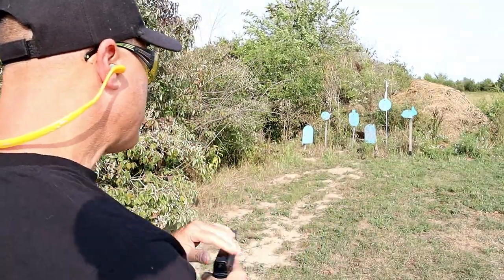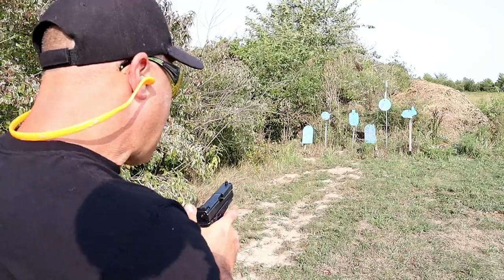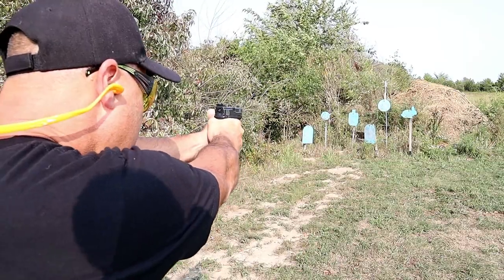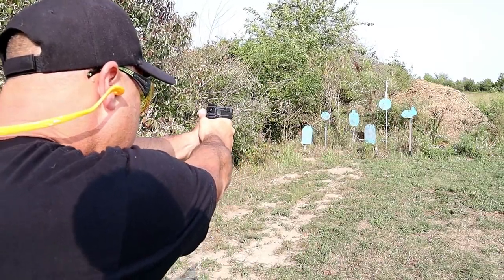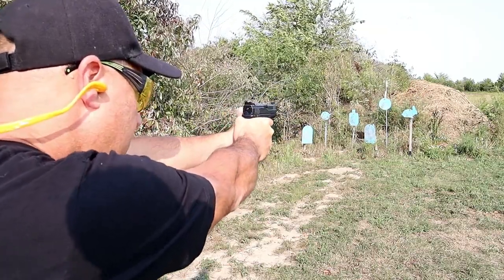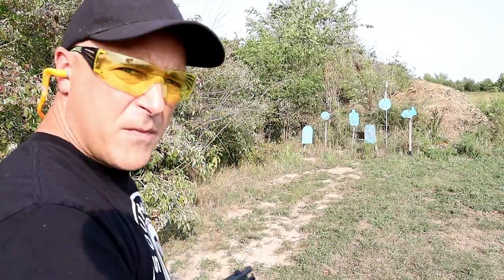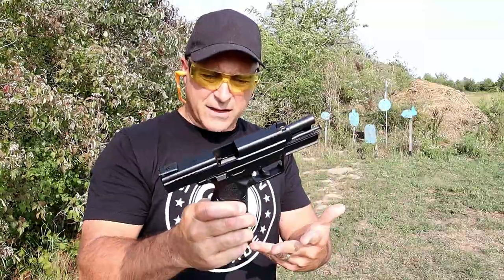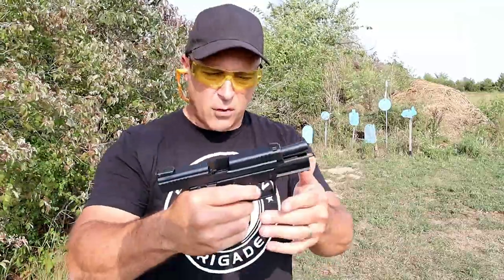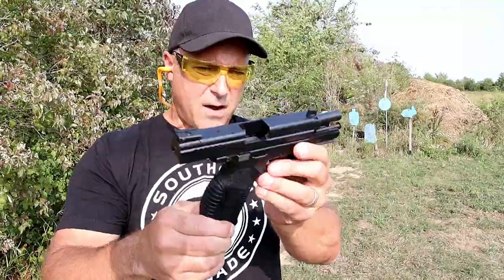These are my first shots from the Zagana PX9. We'll start with the Rapper. Those are my first shots and I have to say I think I did pretty well — I may have missed only one. It's a nice looking handgun and a nice firing handgun.